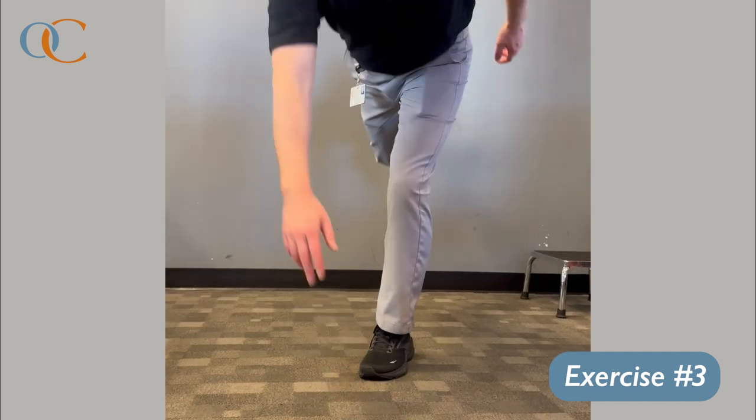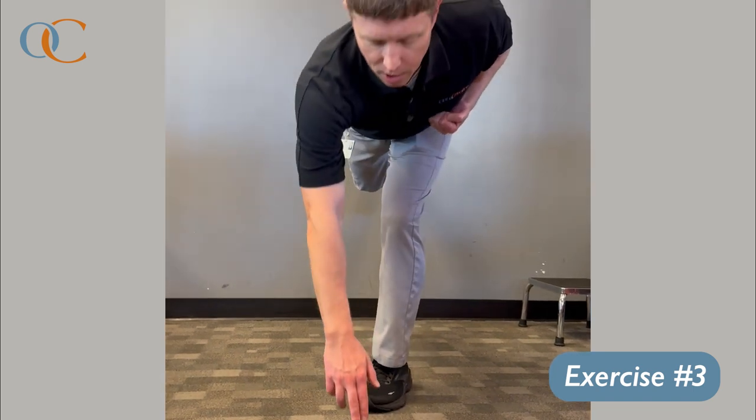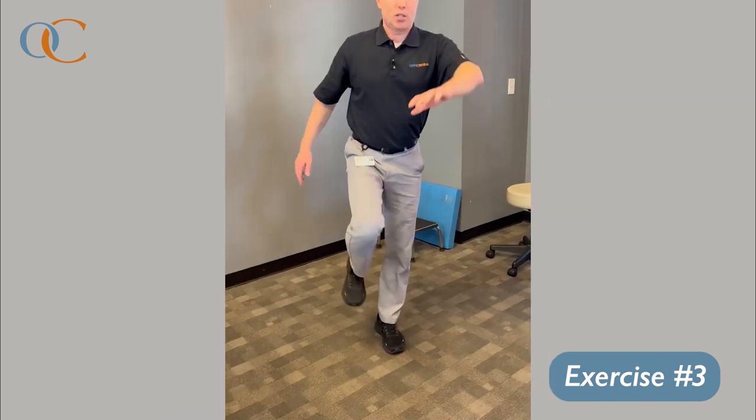Reach down, touch, and come back up. You can make it a little more baseball specific by pretending you're touching the glove hand to the chest as you follow through.